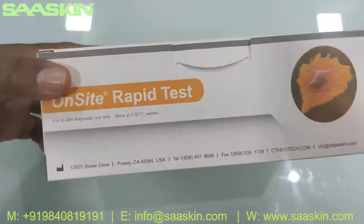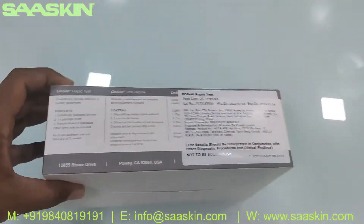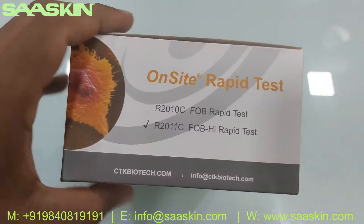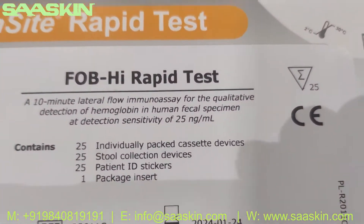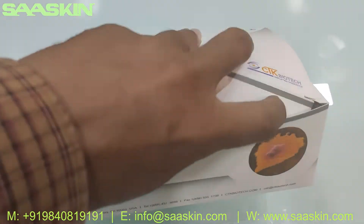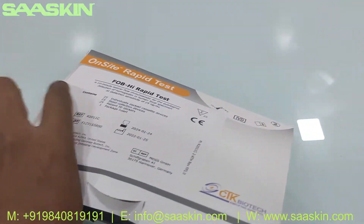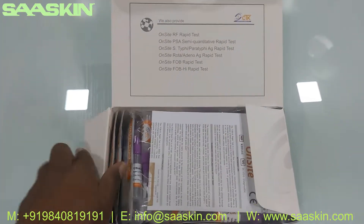Let me show you around the box — this is what the total box looks like. Let me open this box and show you what the inside looks like.